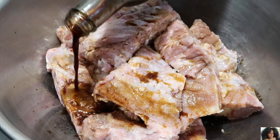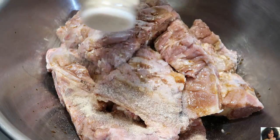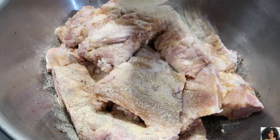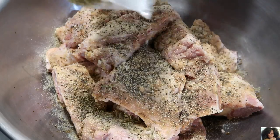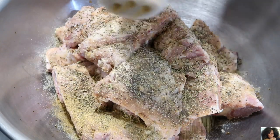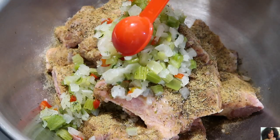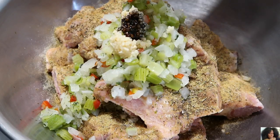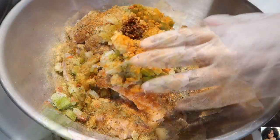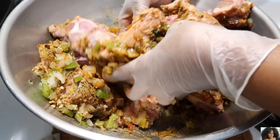Add the meat marinade, onion powder, garlic powder, black pepper, dry thyme, oxtail seasoning, pig sweet veggies, minced garlic, gravy master, and smoked paprika. Rub all of these ingredients well into your pork neck bones.